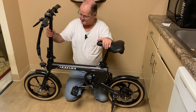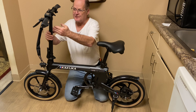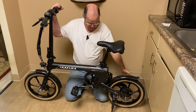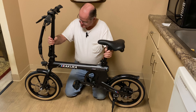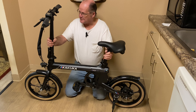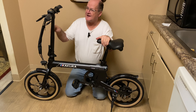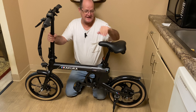It does not have a retractable stem — you just fold it down. You can't adjust it for a much taller rider; the only thing that goes up and down is the seat. It's a single speed, 250 watt brushless motor. It does have nice rims — the mag wheels, which I like. I actually figured out how to get into the P settings on this thing. I'm going to do a closeup on some of the components and go over the dashboard and how to get to the P settings.